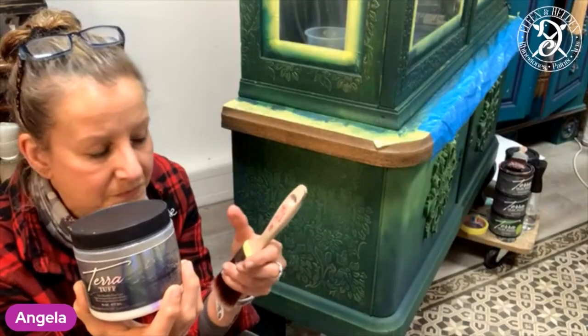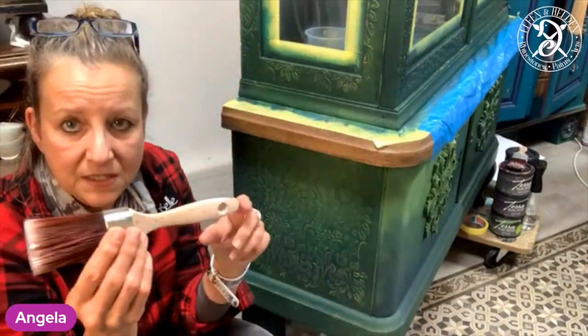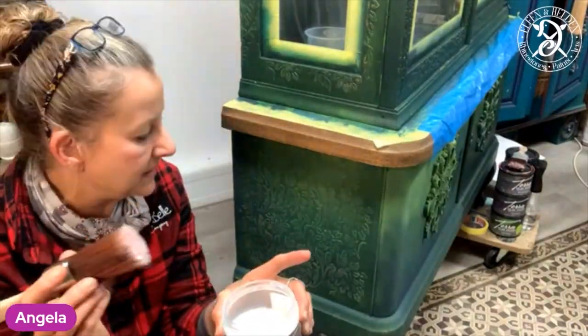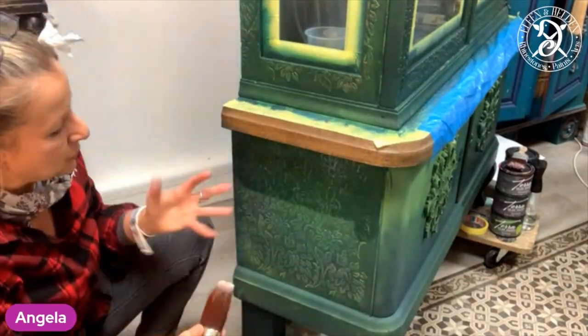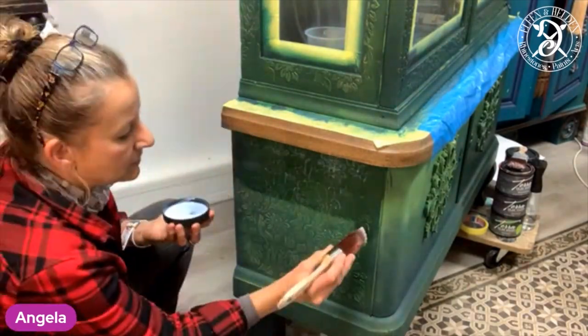Whenever you've reached a stage where you're happy with your finish of the Terra Clay paints, I would recommend to give it a seal in between. Use one of the water-based sealers so you can basically paint over it to make some more changes afterwards. I'm using the Terra Tuff here — Terra Tuff dries in a satin finish and you can really see how it brings back the colours.